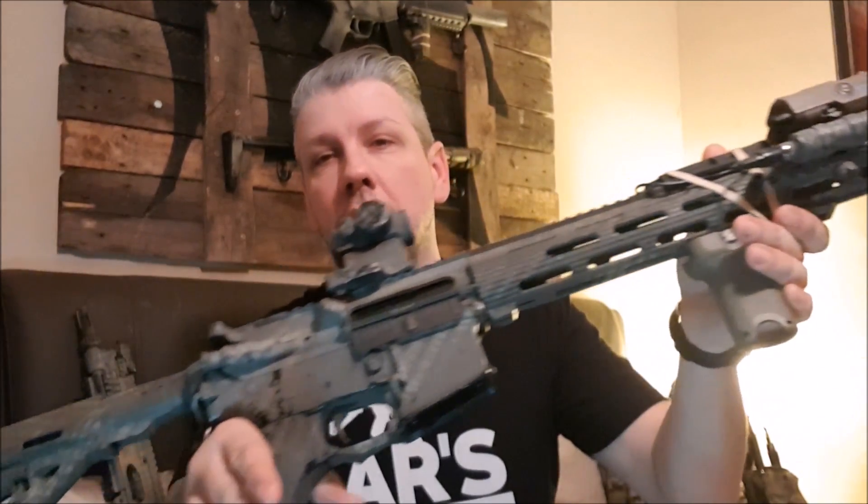Hi guys, Richie here from Heresy Group. In today's video I just want to talk to you a bit about the Gate Titan MOSFET I've had installed and been using for the past few months. I'm absolutely over the moon with its performance so far — no breakages, no stoppages, trigger response has been amazing. I'm not flying through batteries as I used to, which is great. Super happy with the product so far.